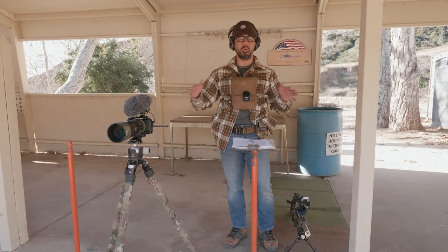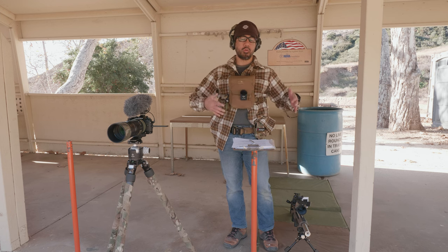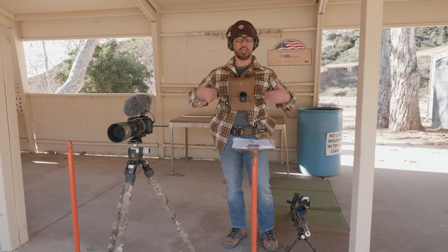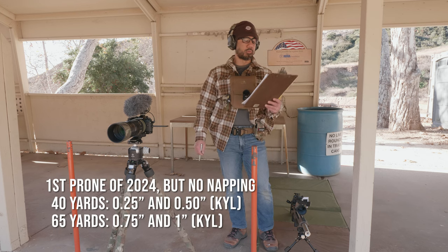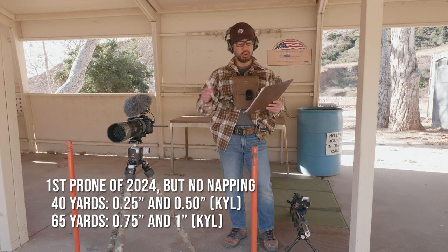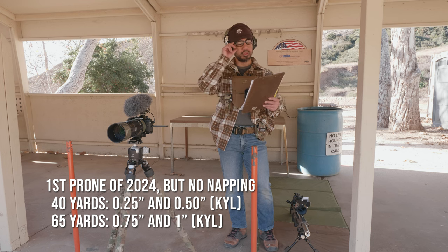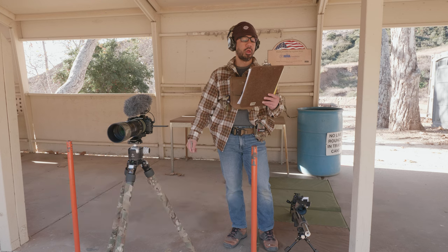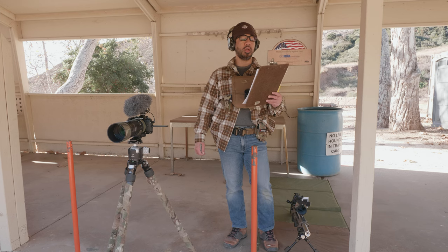I'm wearing a vinyl harness during the run-through because I'll likely be wearing it in NRL Hunter matches, so I want to get the feel of it while shooting a rifle. The next stage is called First Sprung of 2024 — 120-second par time, 10 rounds. We have a KYL rack split across two distances: a quarter-inch and half-inch at 40 yards, and a three-quarter-inch and one-inch at 65 yards. You must conduct a magazine change after shooting the first position.